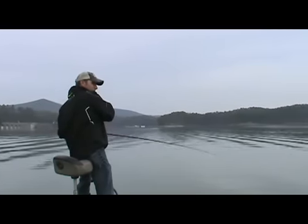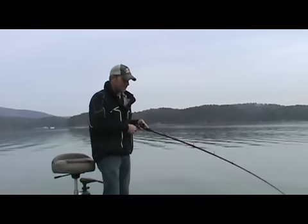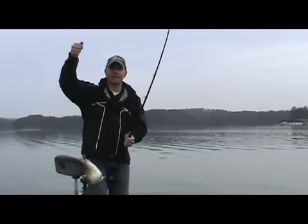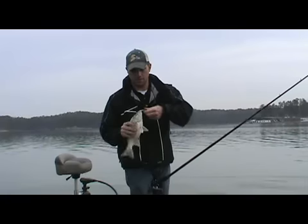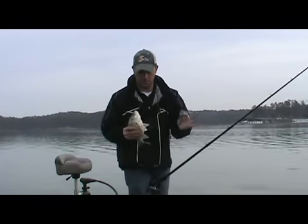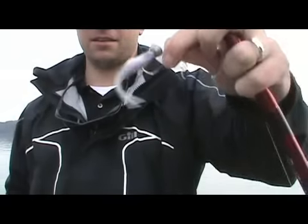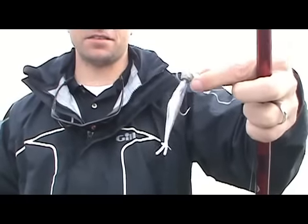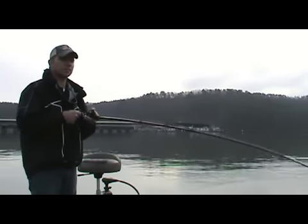That's coming — got another one. Not as big as the last one. Once again, another fish! Big Bite Jerk Minnow and the scrounger — Davis makes a great product. Set the hook too early on that one. I'm going to go ahead and bring this in.